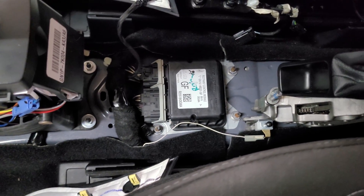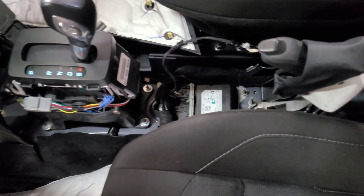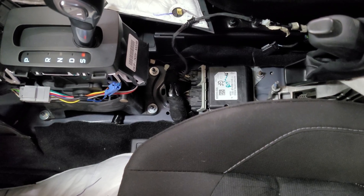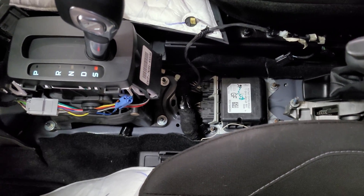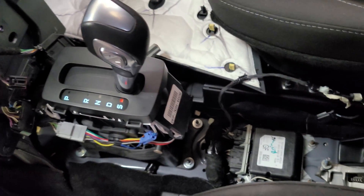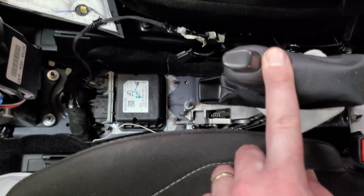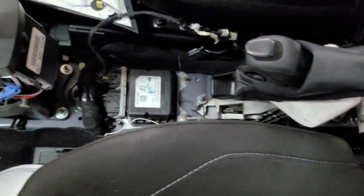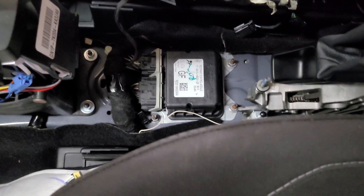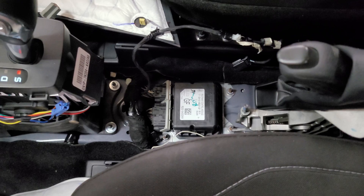I'm just gonna get this reset and the reinstallation process is obviously in reverse — fairly simple process. Before touching the module, be sure you disconnect the battery. I did have the battery connected to move the shifter back and forth. Another tip: you have to pull the shifter all the way up for the center console to come off, otherwise you won't be able to. I'm gonna disconnect the battery and get this thing reset.